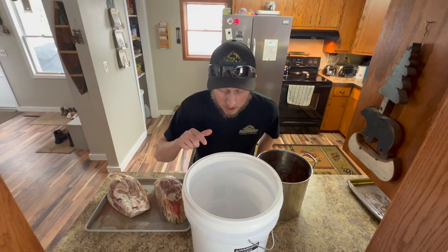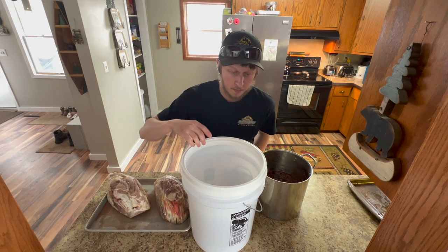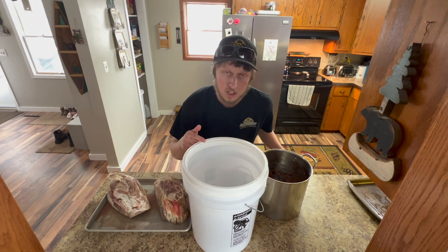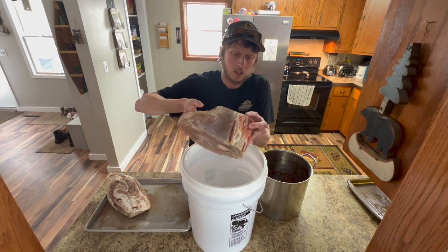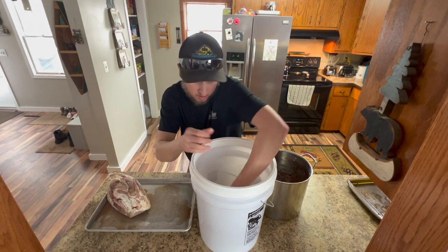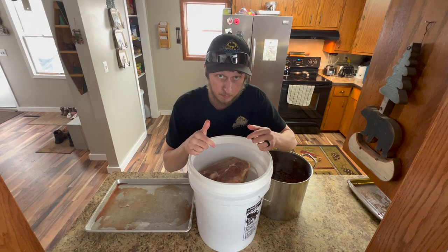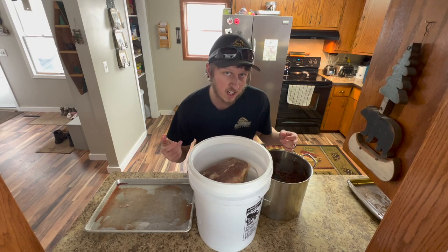Now the next step is your container. I like using a white food-grade five-gallon plastic bucket with a gamma lid — the kind that threads on. You can use any plastic or glass container, but stay away from anything metal or aluminum because the pure salt will react with it and cause problems. I should also note that you can use any pork cut for this — ham isn't really ham until it's cured. If you don't have a fresh ham, a pork butt from your local grocery store will taste just like ham using the same recipe.